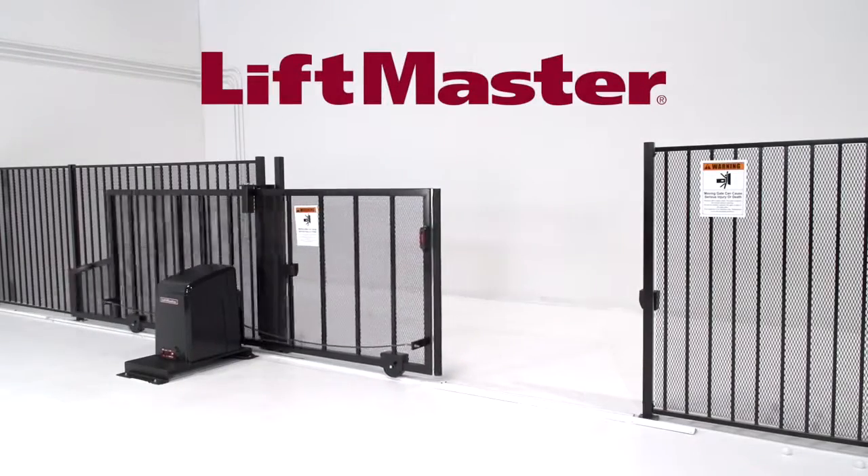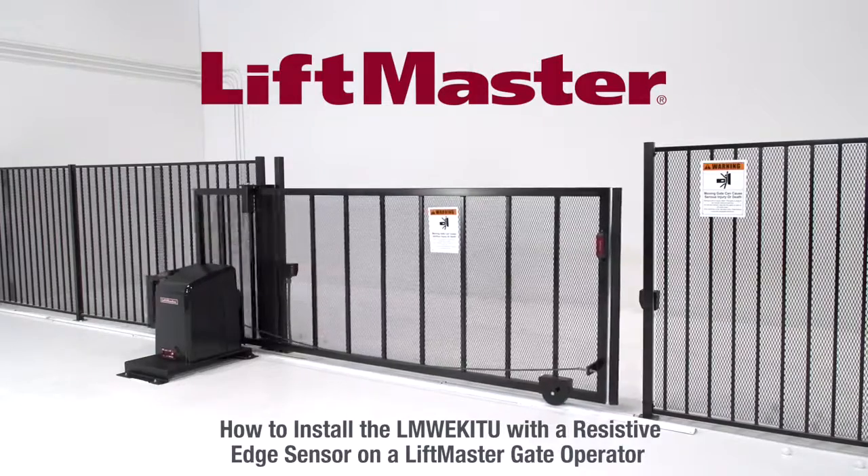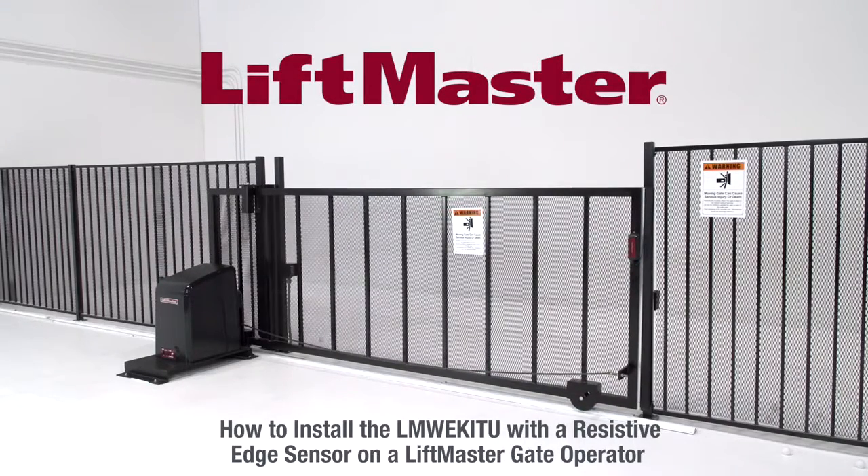Thank you for choosing LiftMaster. This video will provide an overview of how to install our LMW-EK-ITU monitored wireless edge kit with a resistive edge sensor on a LiftMaster gate operator.